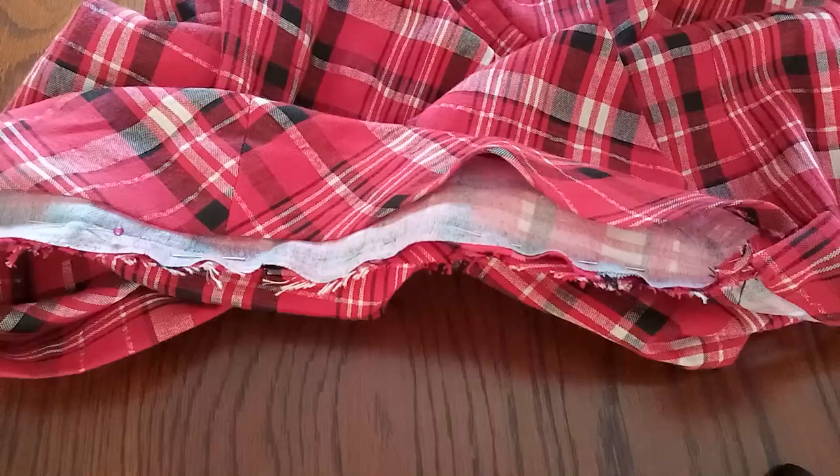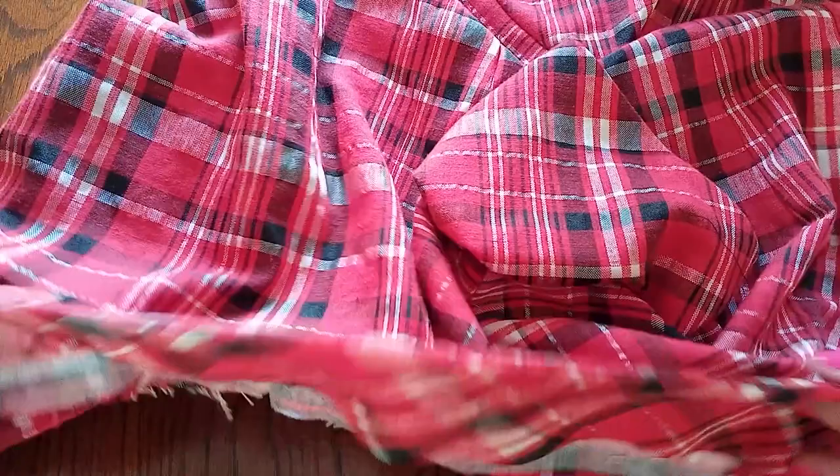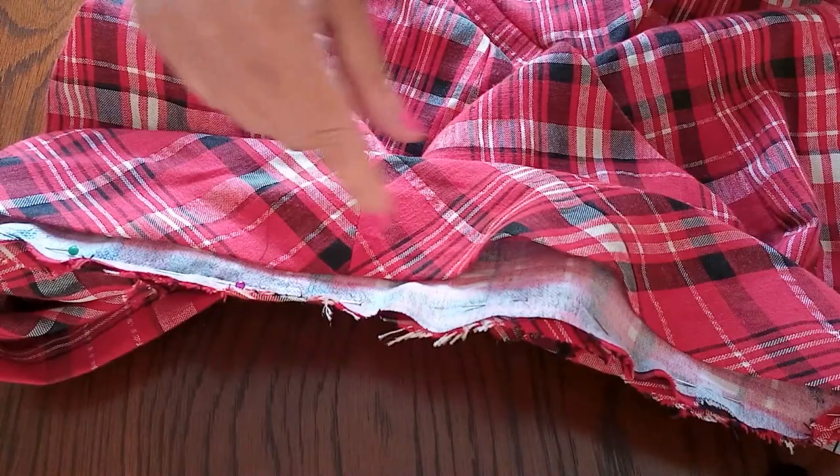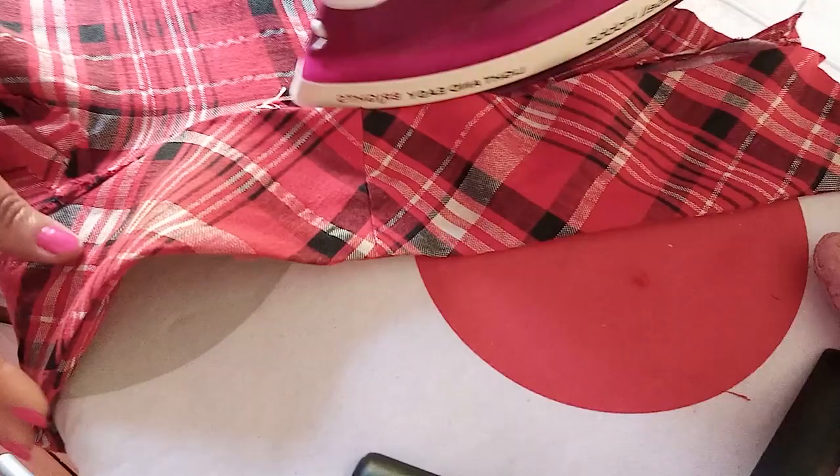I've done the interfacing and sewn the collar pieces, and now I'm sewing the collar into the dress at the top. I've pinned it first. I'm trying to squeeze in between the bottom placket for a nice edge. After sewing the collar into place, I'm now going to iron everything - making sure it's nice and flat and neat everywhere.